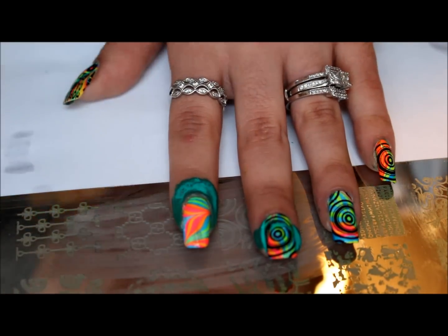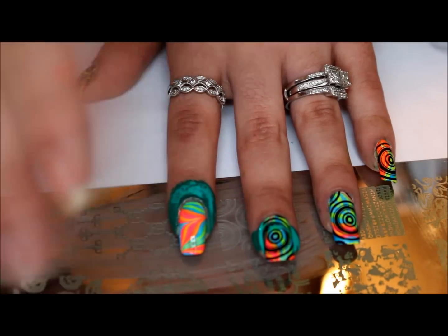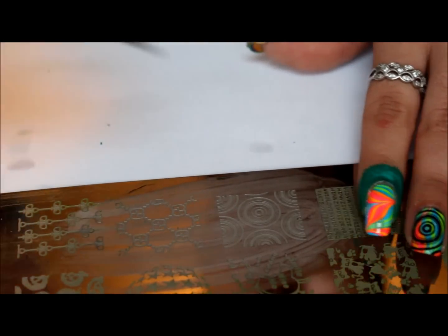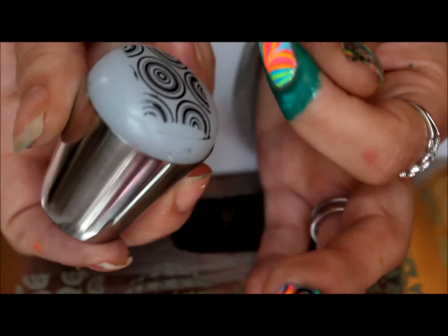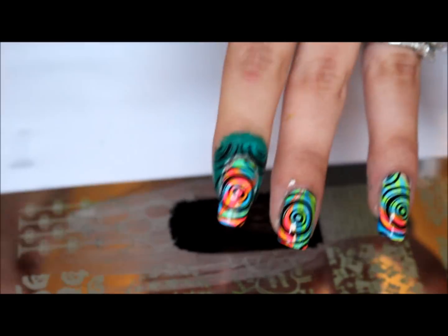I'm going to dry this quickly — my battery is about to die — so let me get this dried and I'll be right back. Okay, so here it is dry, and I'm going to do the same image as in my last video to finish up this manicure. Some of the stamp did get on the glue.